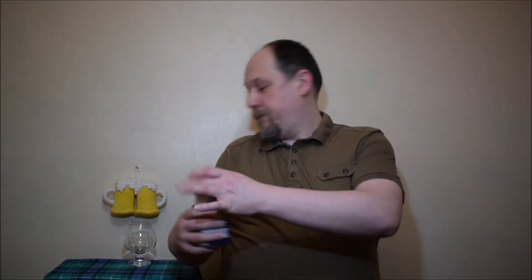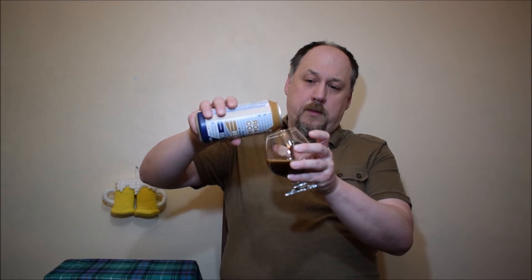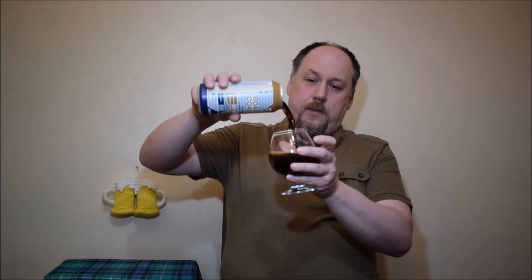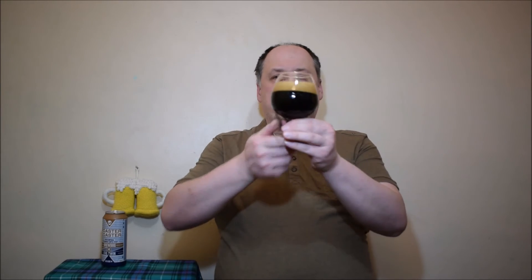Let's open it. This is a nice feature — there are different states listed here with different prices for a can. Let's open it. This is nice. This is creamy. This is Nitro.